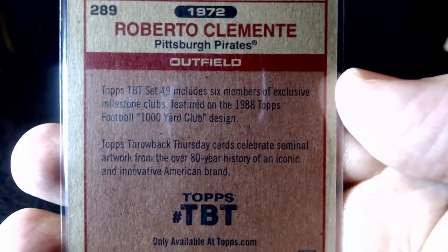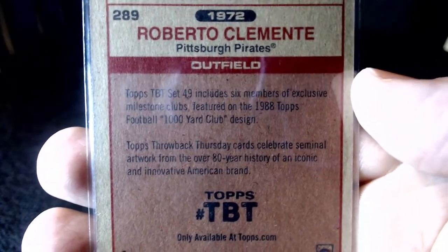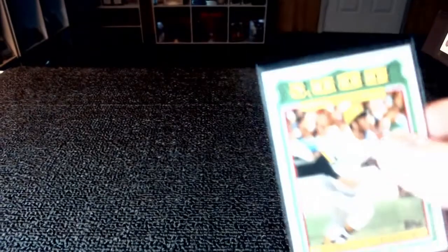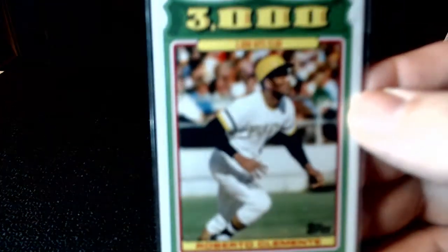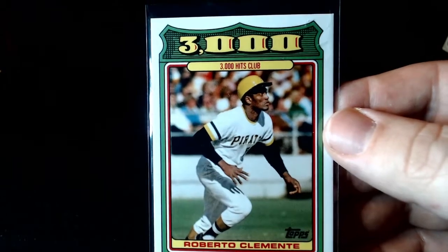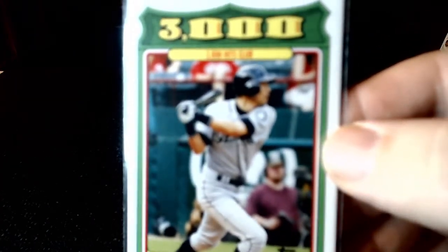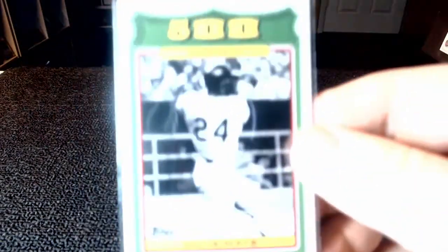This is milestones — I want to say it's the football year where they did the '88 thousand yard club design. I knew it was that, I just couldn't remember the year. I almost said early eighties and I would have been way off. So this is the 3000 Hits Club — Roberto Clemente, who I love, Ichiro, Willie Mays.